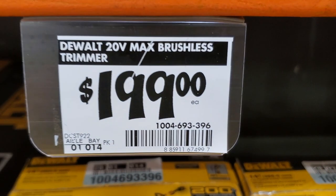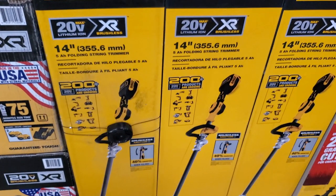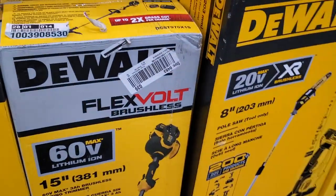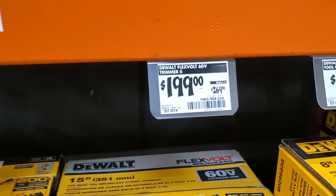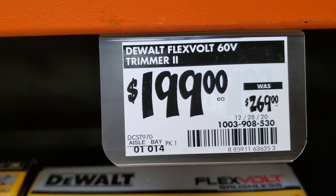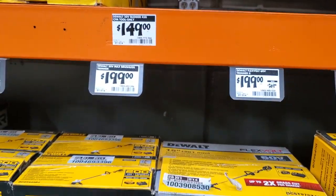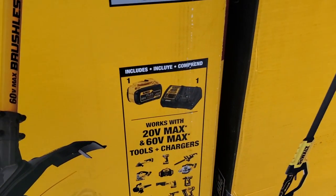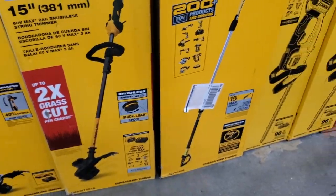You've got the DeWalt 20-volt max brushless trimmer for $199 — that's the 14-inch, 5Ah battery, folding string trimmer. Then you've got the FlexVolt 60-volt brushless 15-inch string trimmer also for $199, so it costs about the same. This is the 60-volt version and it includes a 60-volt battery, a charger, and it does have the self-wind capability.